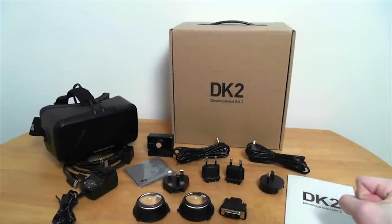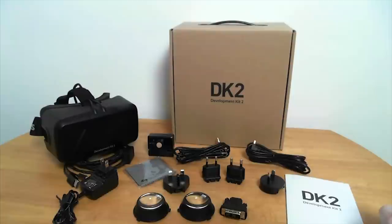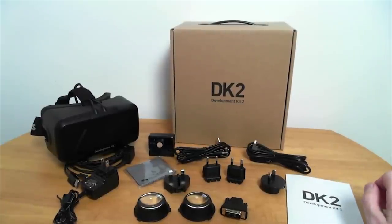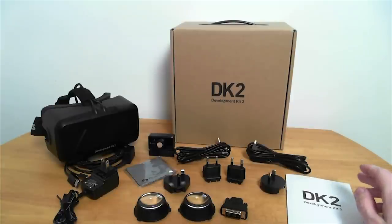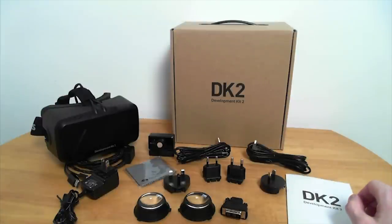That is the Oculus Rift Development Kit 2 — DK2. As you can see in front of you, I have already opened this. I was going to do an unboxing video, and in fact I did, but I didn't like how it turned out and it seemed to be a little bit limited on the information. But now that I've played with this thing for a few hours, I feel a little bit more knowledgeable in what it does and how it's all set up, so I feel better about making a video about this.